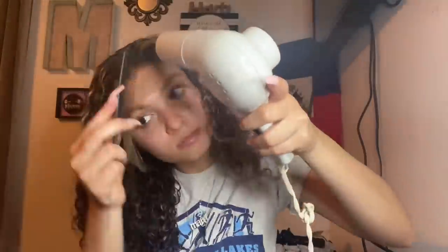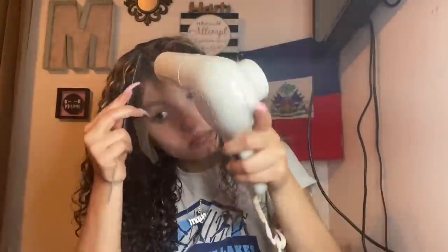I just went ahead and took my blow dryer and blow dried this down to melt the lace. Of course you want that melted lace to get that slick look — where is my lace? I need help finding it because obviously it's gone.